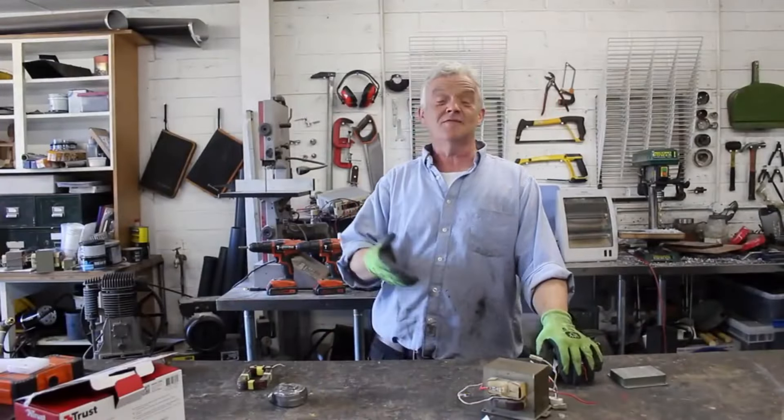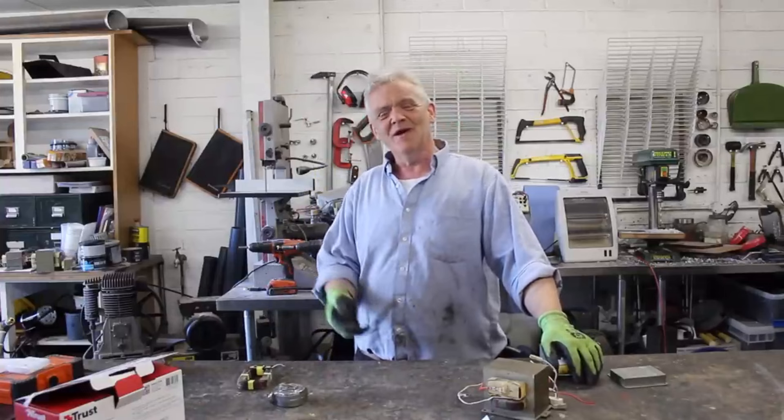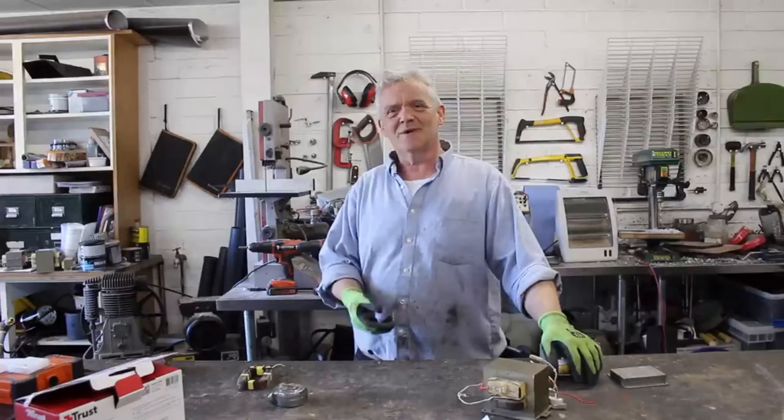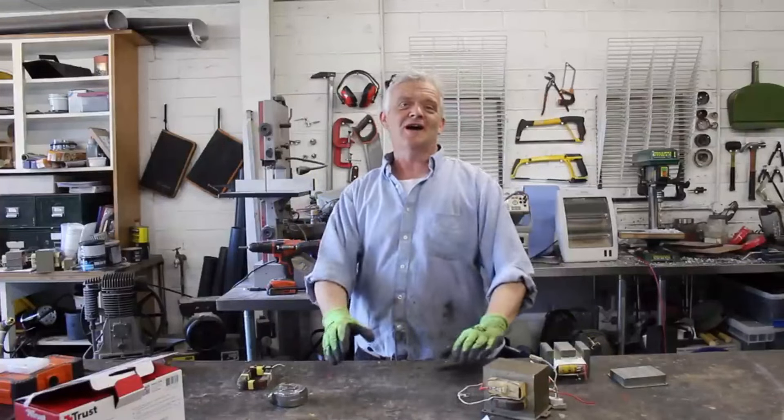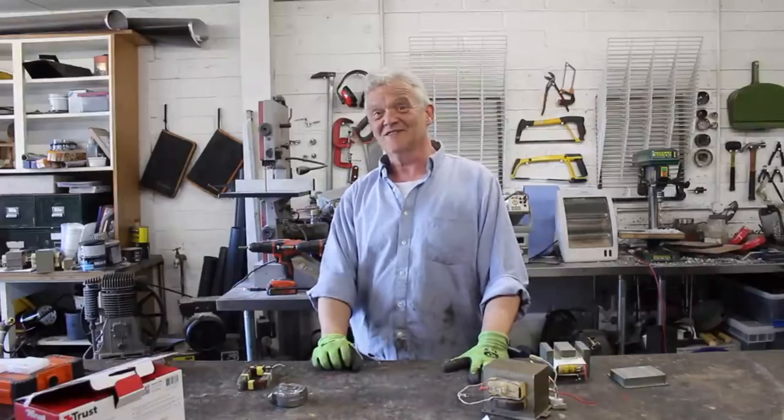The last two ideas I've saved to the end — not because they're the best but because they involve the high voltage. The high voltage is the one that's killing people. Again, if you've never done it, don't do it. If you want to learn about it, do so with care and diligence. Remember your safety with this stuff — high voltage kills.